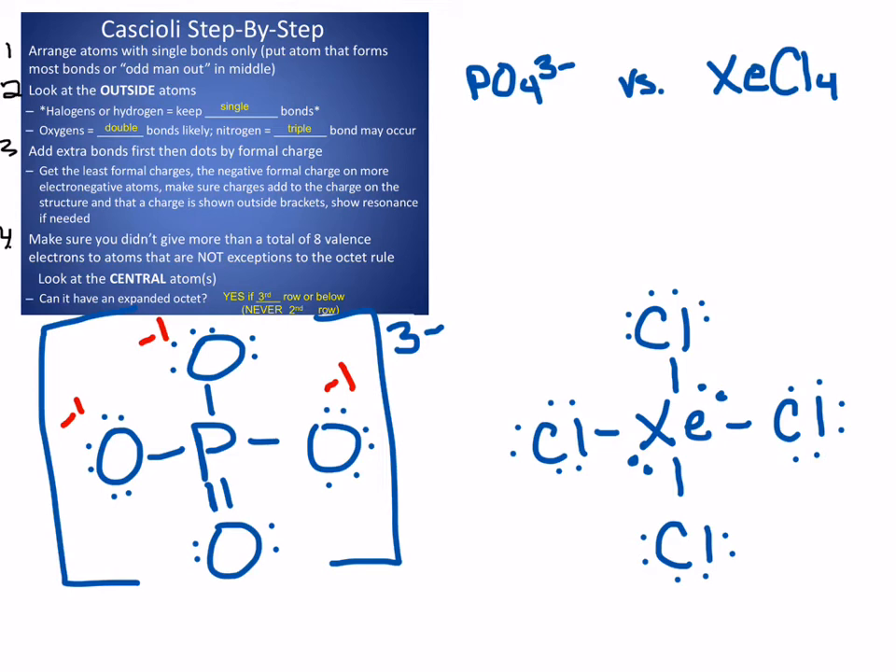Check that you did not expand the octet of something that shouldn't be expanded. XE is in the third row or lower, so it is okay that there is a total of twelve total valence electrons around it. That is totally fine for XE. If it were something like Ne in the middle — which doesn't typically bond — or anything in the second row, I wouldn't be able to do that.